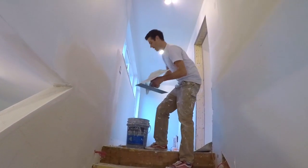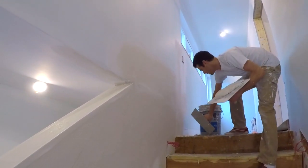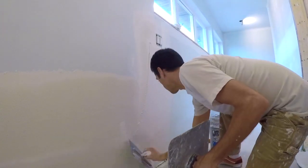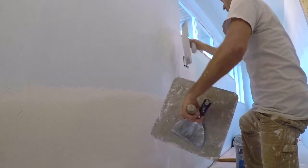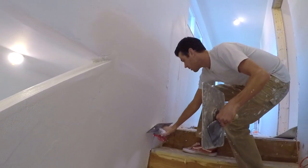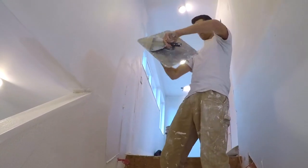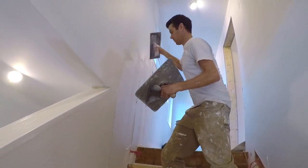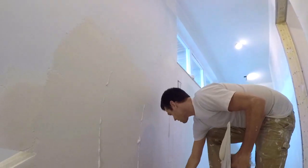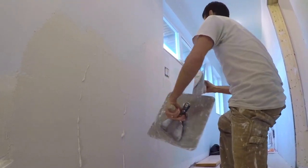Now I'm going to get this stuff on like my life depends on it before it sets up on me. I mixed it 20 minutes ago. This time it's more of a skim. I'm going to get to the mud pretty quick because the new stuff can start to kick off a little bit over top of the old stuff.